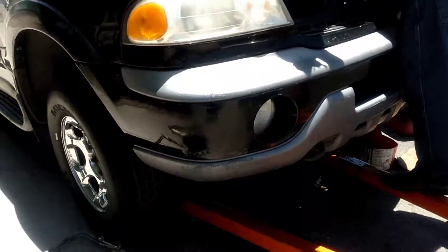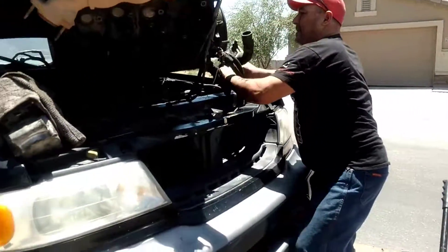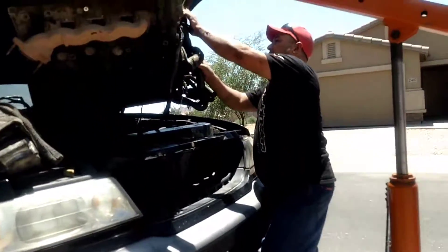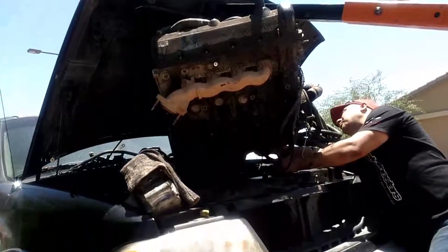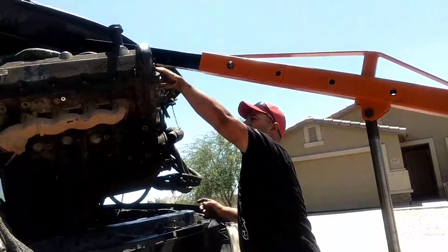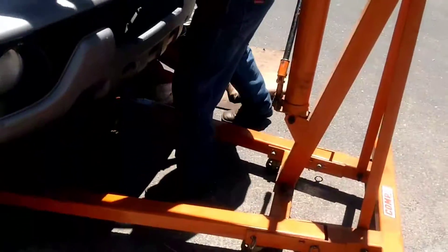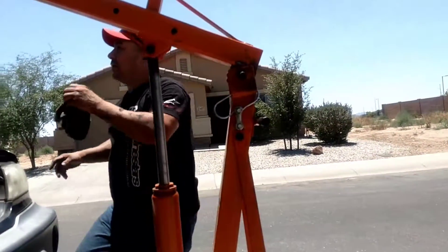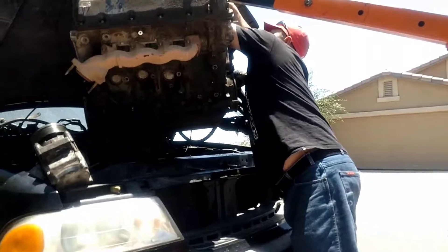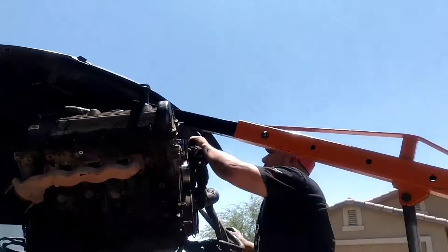You got to make sure all the hoses are out of the way. Make sure you get all the coolant out of the way. Try to keep everything as a unit so when you pull it, you're not pulling on any hoses or ripping any wires or anything like that. They were hung up here on the hood so we want to pull this down a little bit. That EGR valve can be a pain in the ass sometimes.